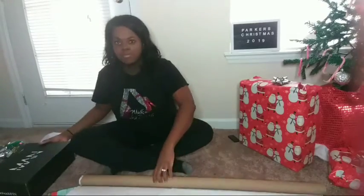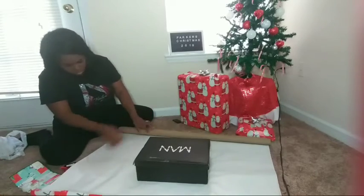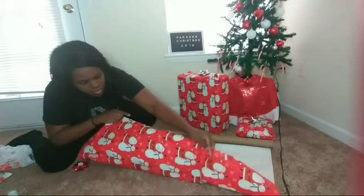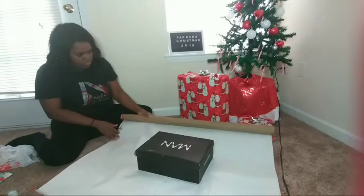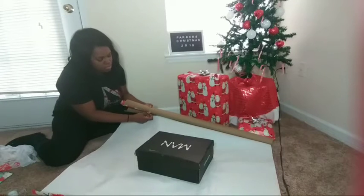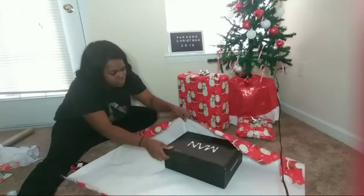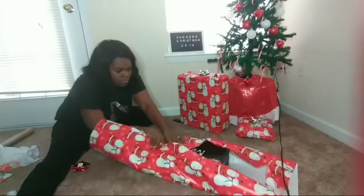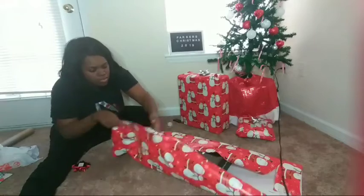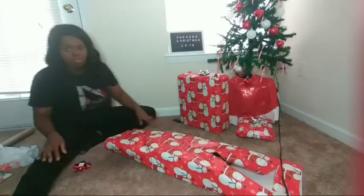So if you're wrapping your present and you see that brown thing on the roll, just know you're about to run out of wrapping paper. What you want to do is set the gift you're wrapping in the middle of the wrapping paper, and you want each side of it to meet in the middle. Just start cutting the wrapping paper, and once you're done, make sure each side meets in the middle.